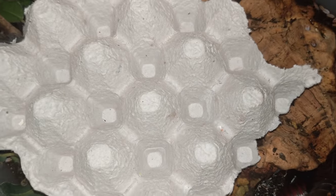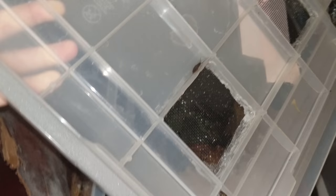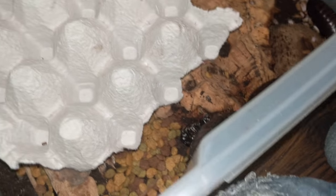Both of these cages have somewhat decent ventilation. The one for the Giobo and Ganota has more. They're like the same size, just different heights and the same lid, but the one for the Banana Roaches only has three vent holes. But they do fine in both.